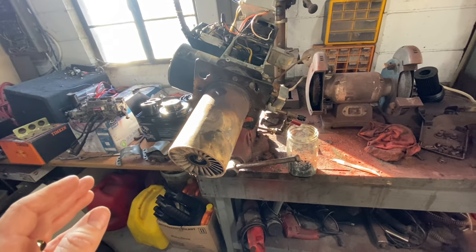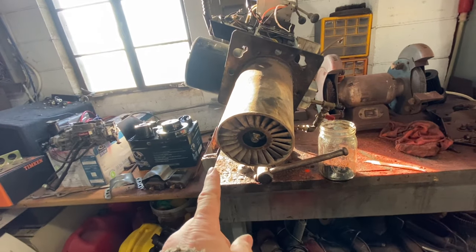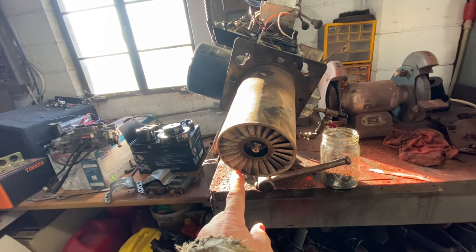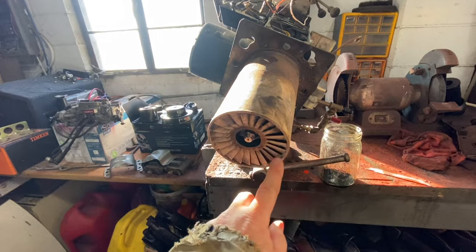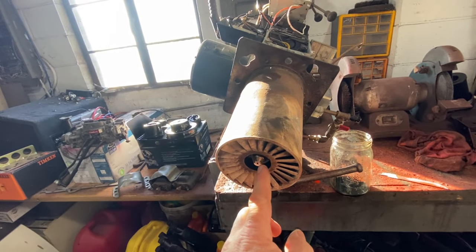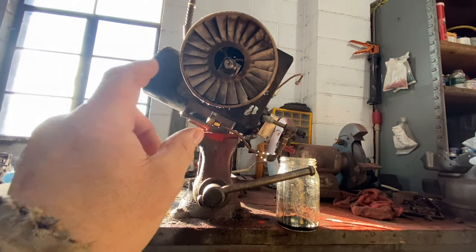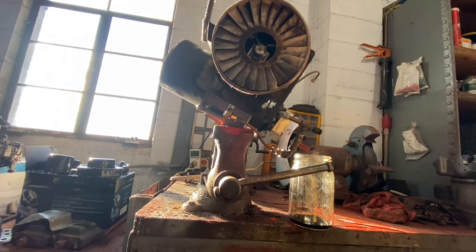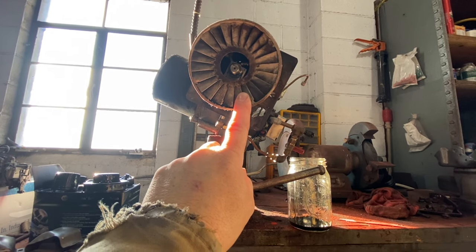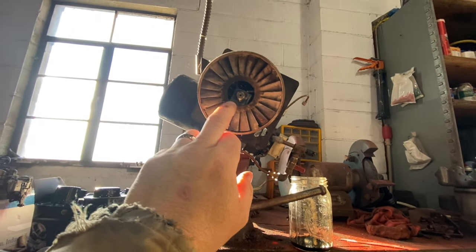The parts not covered in the other video - hopefully visible in this one - are first the burner head. Normally they won't have this, or they'll have a slightly different variant. This kit comes with this air diffuser right here, which helps the air being pushed up to the nozzle blast around it in a better scenario. It basically creates a centrifugal air distribution around the flame. You can see how these fins are bent - they allow the air to create a vortex.